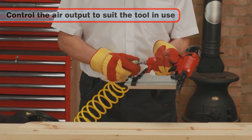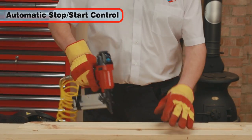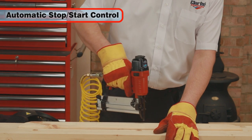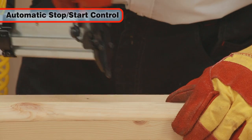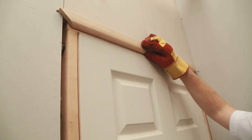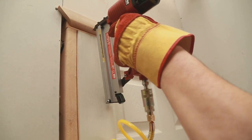The Tiger 16 510's automatic stop-start control offers the user greater control for the job in hand, and also ensures that the motor only runs when it has to. This saves energy, prolongs the lifespan of the motor, and saves you money.